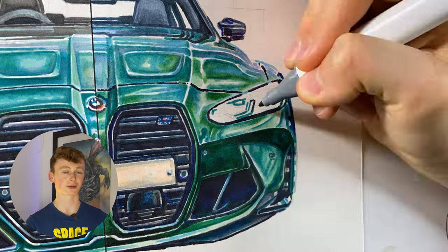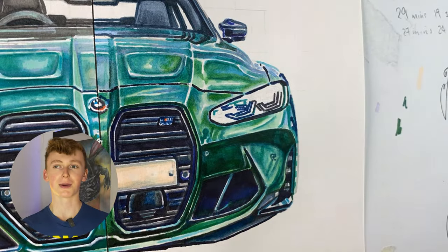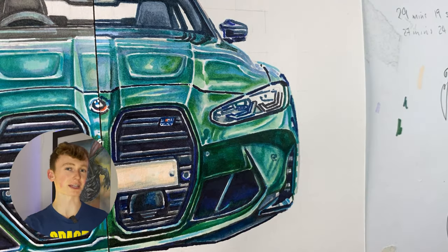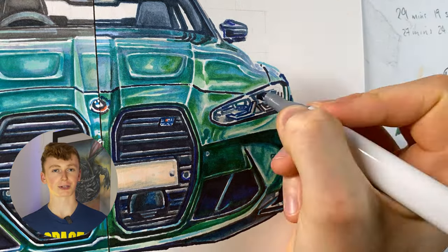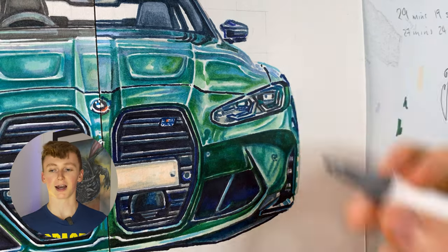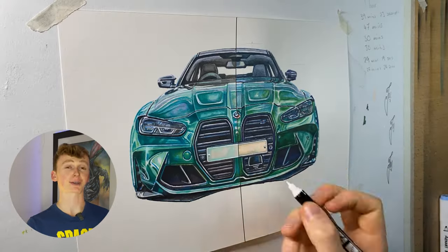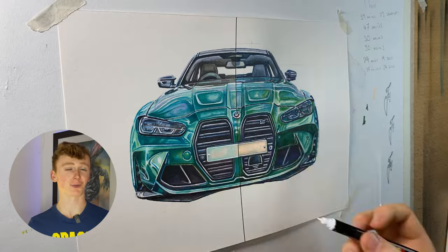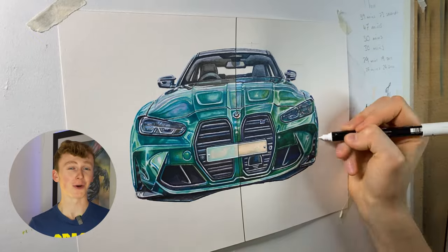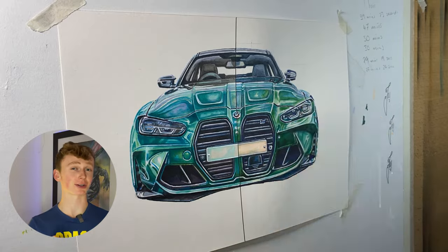Another slightly annoying thing about these markers is that they didn't have any light grays in the color selection, so you can see on the registration plates how I had to use a skin tone instead of the light grays I would usually use, because the lightest gray they had was a cool gray three. On the topic of grays, they did have a greeny gray and a bluey gray, which is cool for keeping the color saturation of darker areas up so they don't look dull. Having that color within the shadows really helps make it pop. Now it's all very well me saying the pro markers are much better — and let's be honest, what did you expect? The Anart markers are literally 17p per marker whereas the pro markers are £1.50, almost 10 times the price. But honestly I don't think the results are 10 times better.